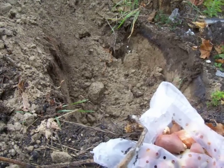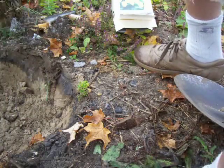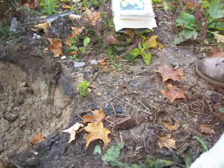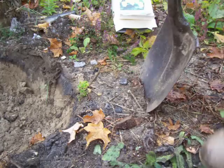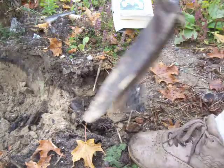Let me dig up some more over here first. Okay, we have a lot of sand here.